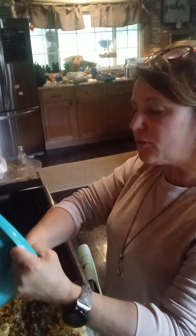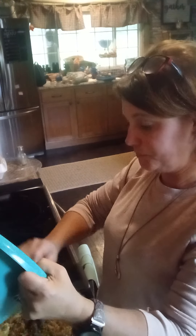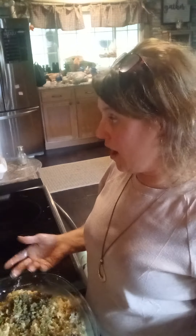We are going to bake it in a 350-degree oven for 30 minutes. That's it — the whole thing. It took me about 15 minutes to throw this together, then cook it for 30, and we're ready to eat.